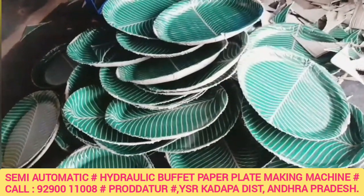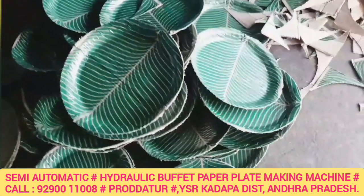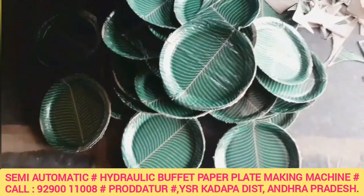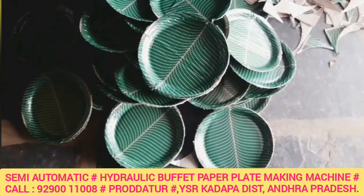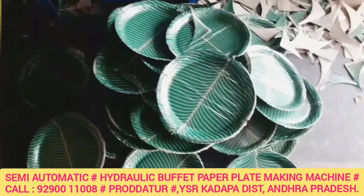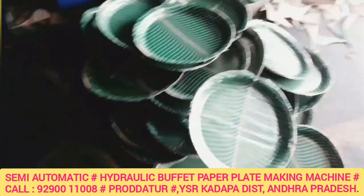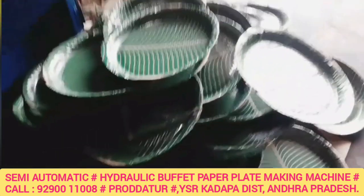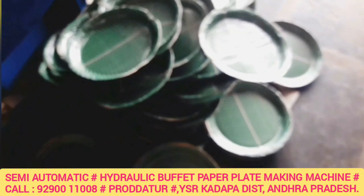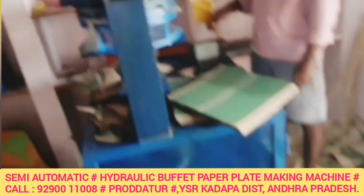This semi-automatic hydraulic single-die buffet plate making machine is ready for the buffet plate. This machine is ready for the buffet plate.